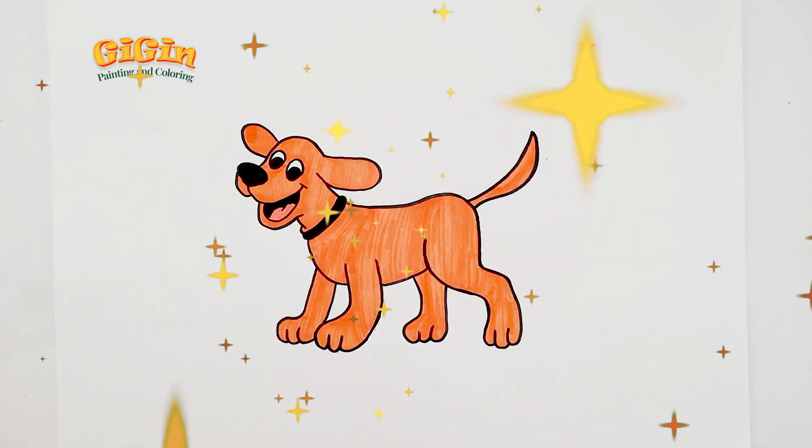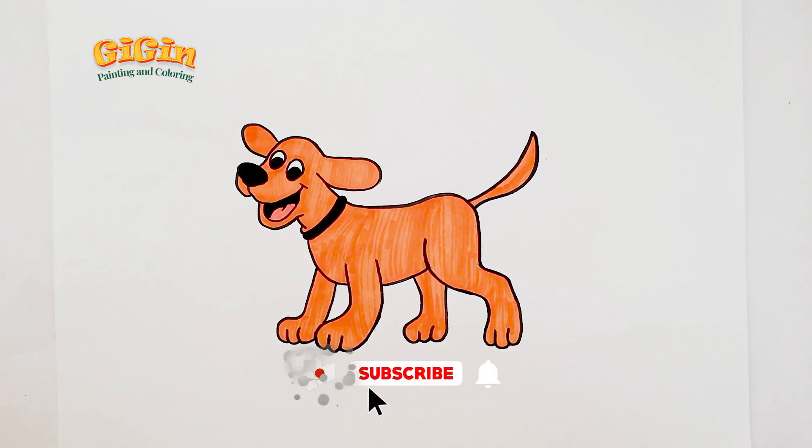Our painting is complete! If you enjoyed it, please hit the like button. And don't forget to subscribe! Goodbye!